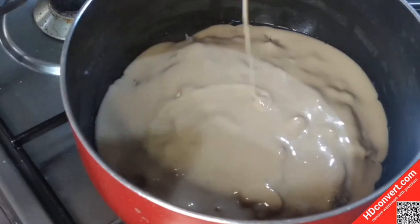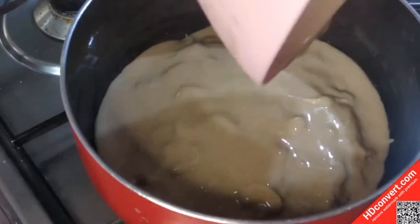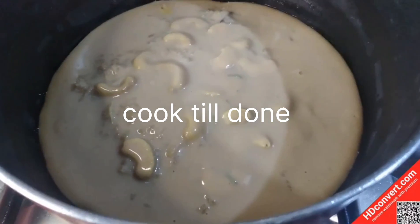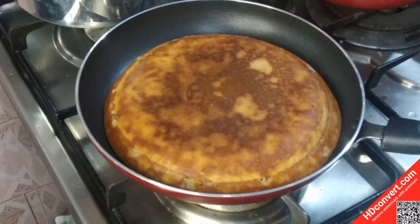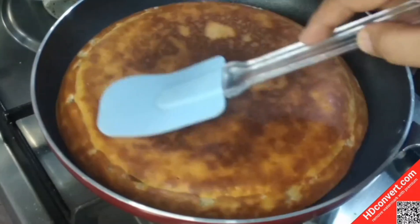When the batter is soft, add a little bit of the remaining batter. Put a little bit into the bowl and use a knife in the frying pan to shape it.